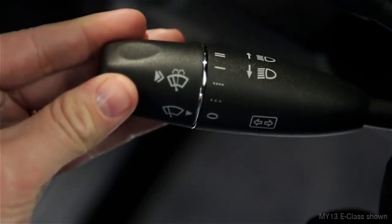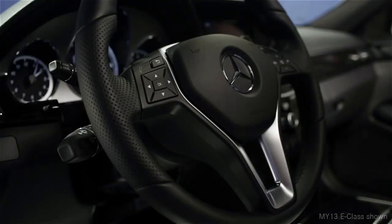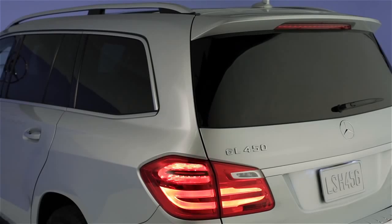You can move the lever up for the right turn signal or down for the left. If you move it just to the point of resistance and release it, the turn signal flashes three times. This is convenient for changing lanes.